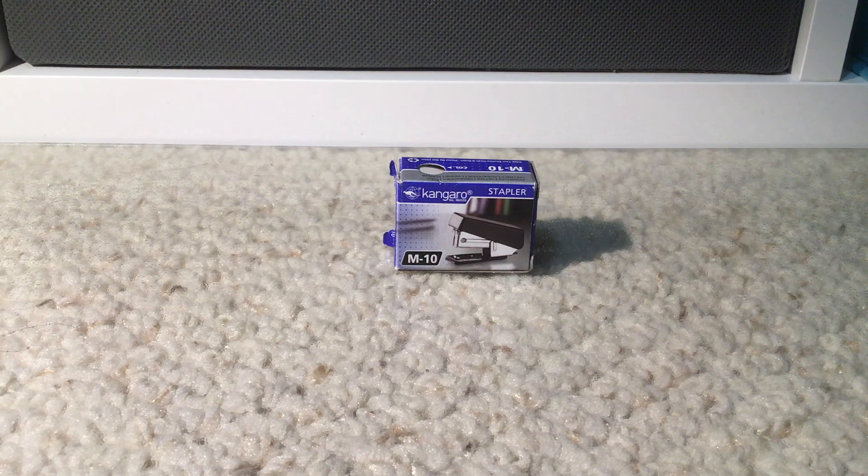Hello guys, what's up? This is Brainiac Puzzles here back for another video, and today we are reviewing this mini stapler.